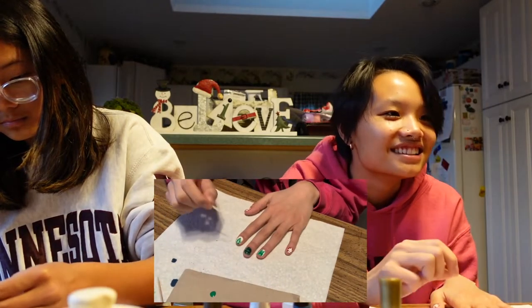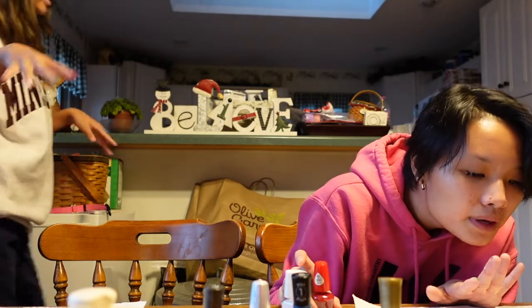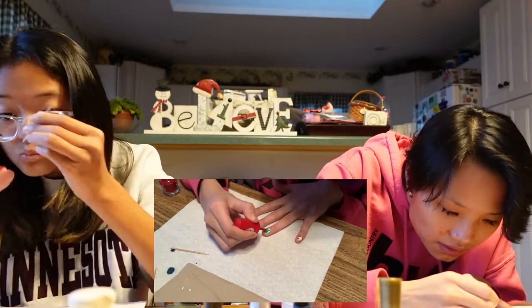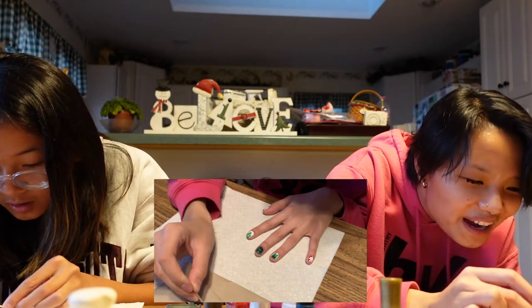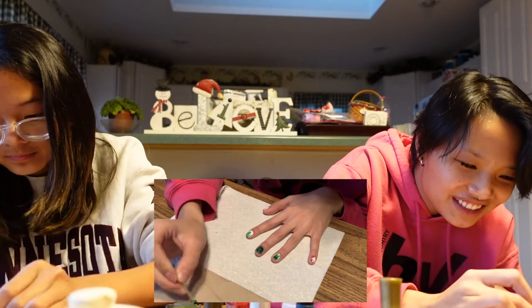That does not look like a present at all — it probably looks more like Santa than anything. How are your nails coming along? I'm actually doing better on my right hand right now. I'm gonna add the nose to Rudolph and now I'm gonna add some eyeballs. Guys, this one might actually turn out okay — it's kind of cute!